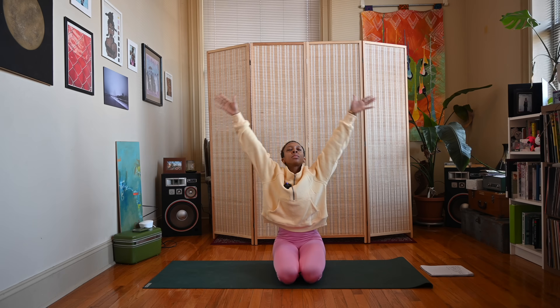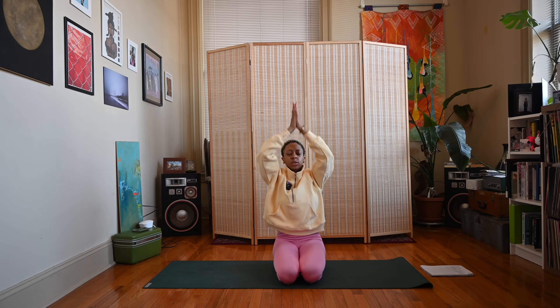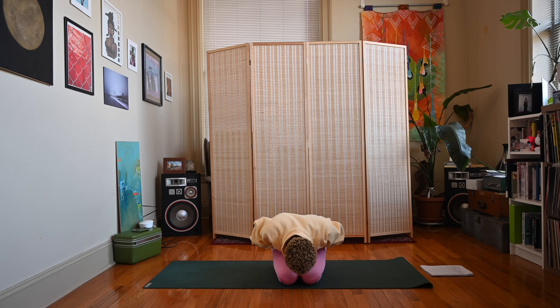Let's take one more inhale — sweep the arms up overhead, let the hands meet. Exhale, fold the hands down to heart center. Namaste. Thank you for joining me for this full body morning yoga practice. Leave a comment below letting me know what you thought about this video. If you'd like to see more, check the links in my description box about joining my channel as a member — there's also a link to my DJ channel. Follow me on Instagram at Yoga with Niko and on TikTok at DJ Niko Marie. Thank you so much for watching — I'll see you soon. Peace and love.